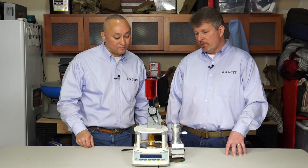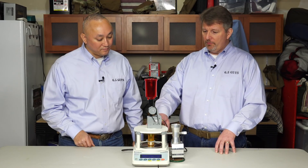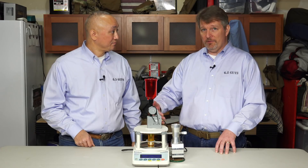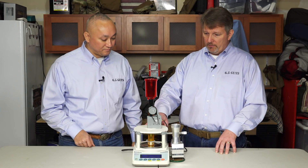While the RCBS Chargemasters have served us well and serve most shooters well — a lot of great shooters continue to use them — if you really want to remove a variable or a level of uncertainty and speed things up, this sounds like a really terrific option.